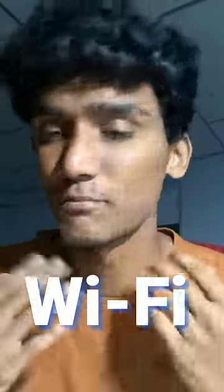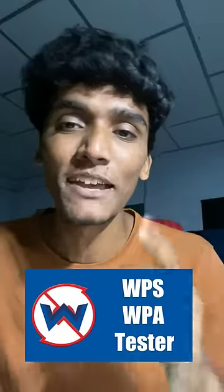Three secret wifi hacks for you. Number 1: WPS WPA Tester. Why do you want to know the wifi password?